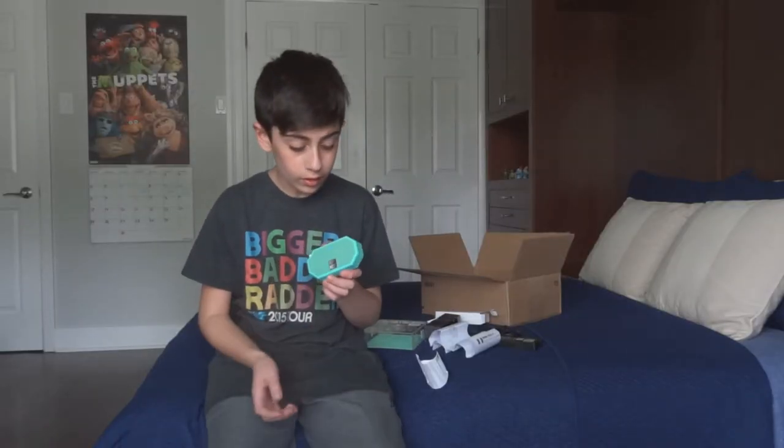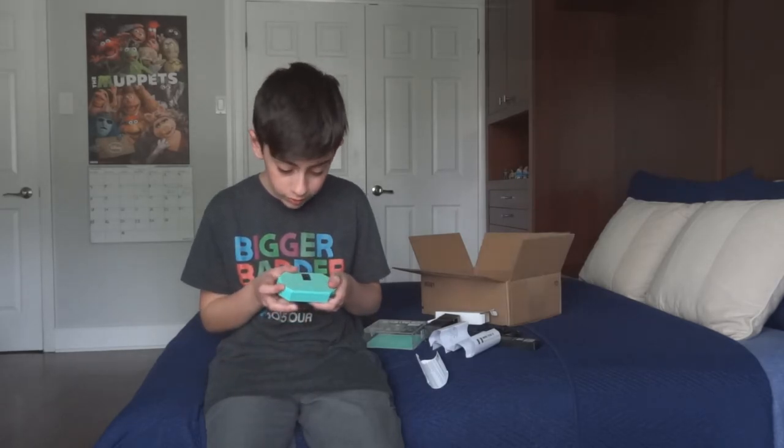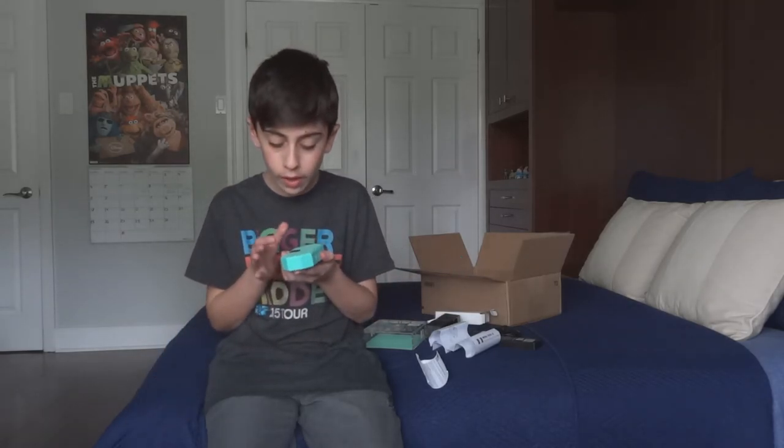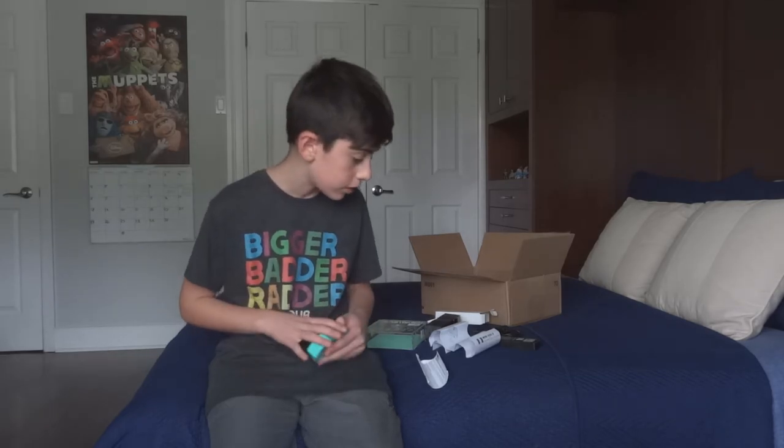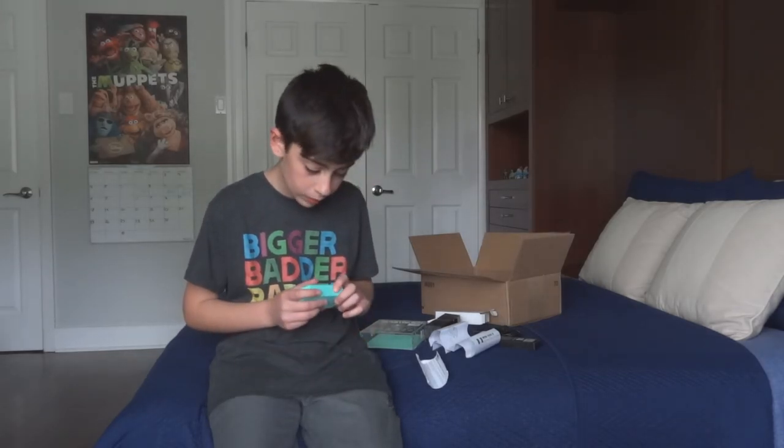Guys I love this speaker, in general it's an amazing speaker, I think it's 10 out of 10. How loud it can get is insane. The bass and everything is just really really good. I'm gonna go turn it off. So guys thank you so much for watching, and bye!